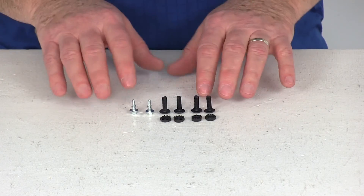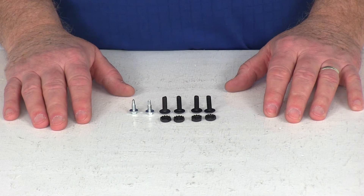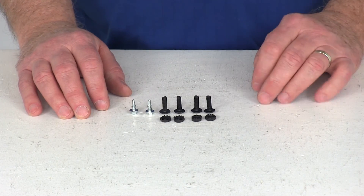This product is just the hardware used for that bracket. That should do it for part number PK-11926, the Pollak installation hardware for the Pollak 7-Way mounting bracket.